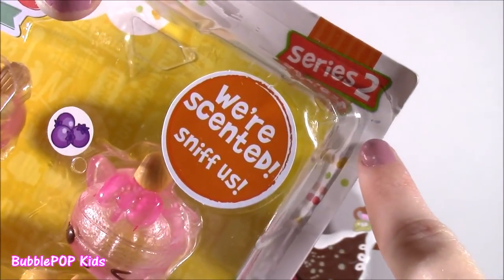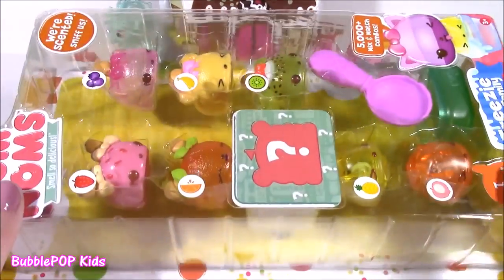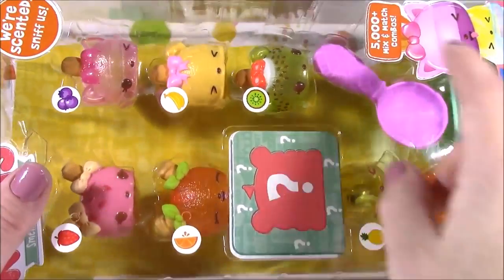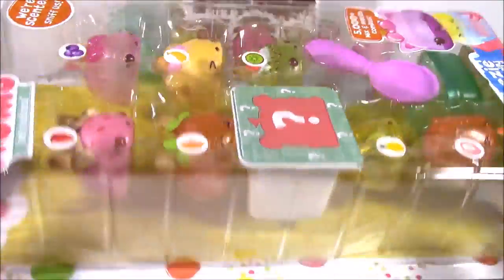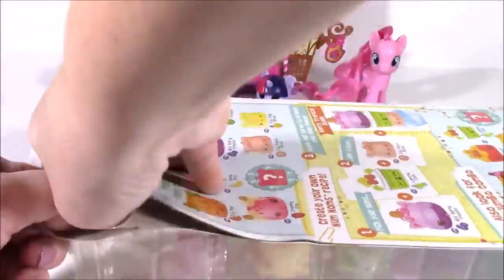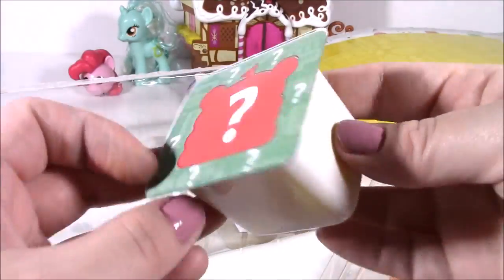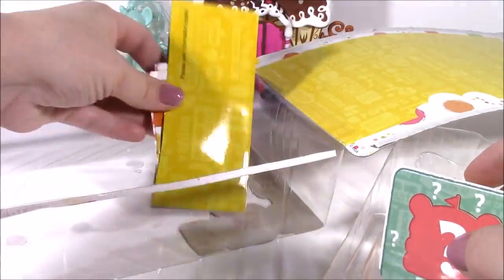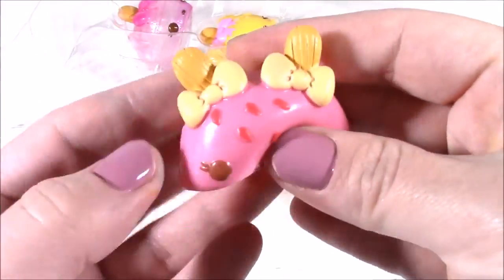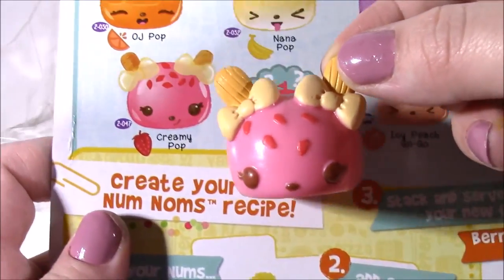Right here, we got the Series 2 Baby Hots Family. Look at that little cutie. Yes, and I am so excited about this super huge pack. Recently, I've been opening those little Num Noms flying boxes. But we get so many different ones here and no duplicates. Let's pop it open. Inside of the box here is our mystery one. This is so cute. I've never seen a package like this. And of course, you need our listie. Smells divine. So squishy. It smells like strawberries and cream. Its name is Creamy Pop.